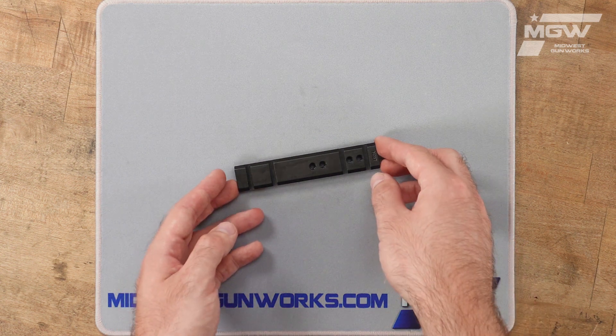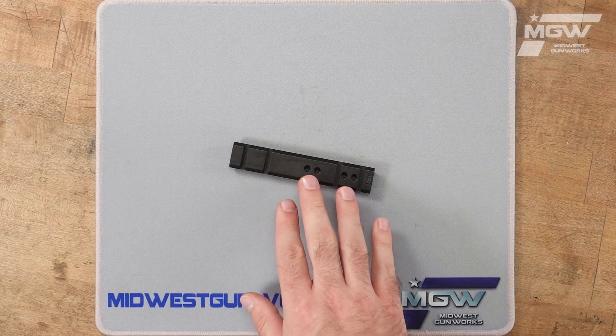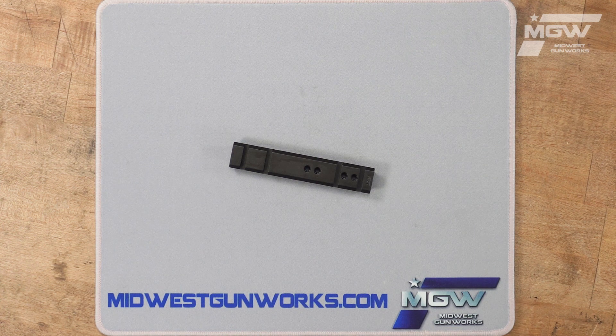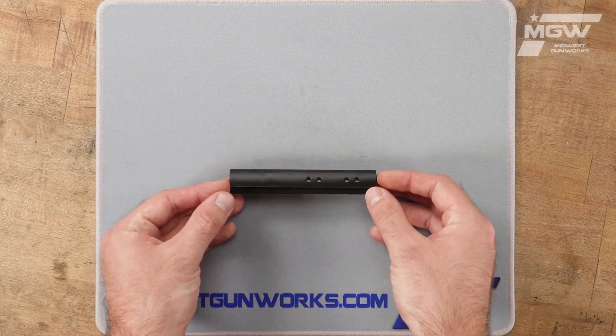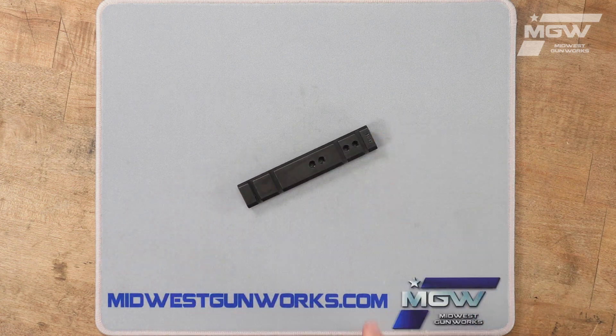This scope base provides a low-profile weaver-style mounting system for the mounting of popular scope rings and systems. Its one-piece steel design gives it more strength and versatility compared to other aftermarket two-piece scope systems.